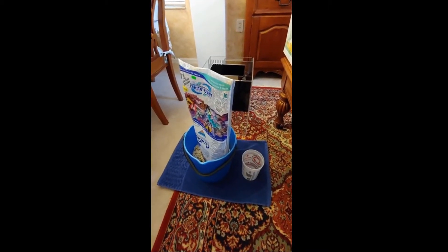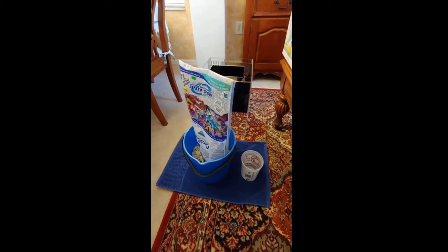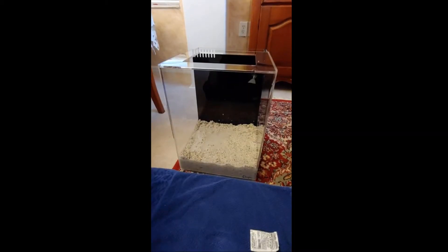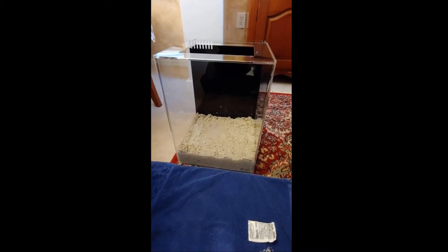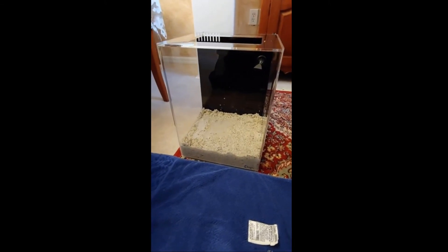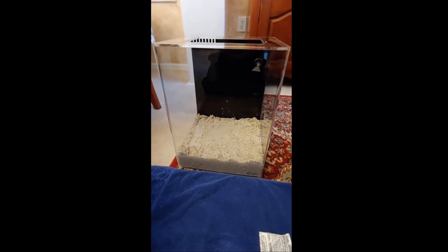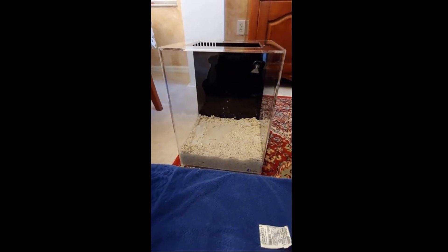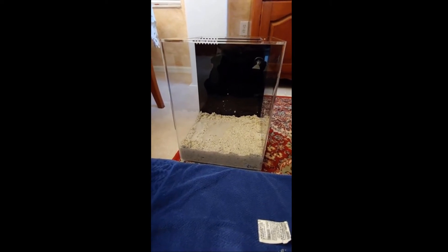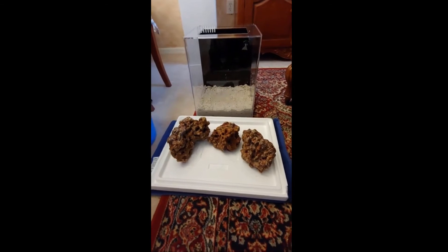I went ahead and poured the 20 pound live sand into a little bucket so I can easily add it through the euro brace of the 12 gallon. We have about 20 pounds of Bimini sand on there — I wanted you guys to take a look at the thickness on it. It looks about almost two inches at the bottom.